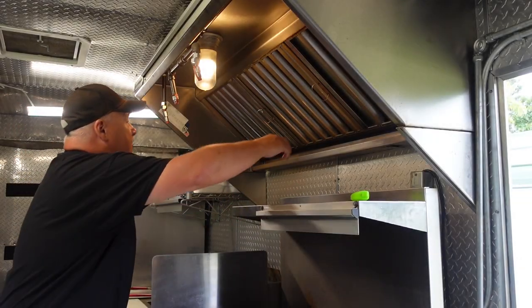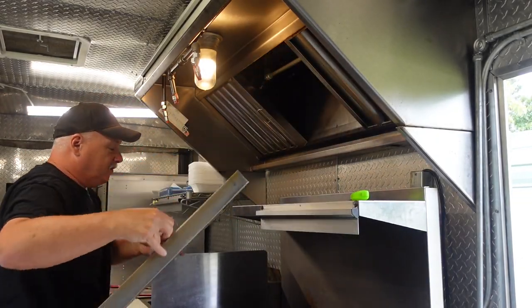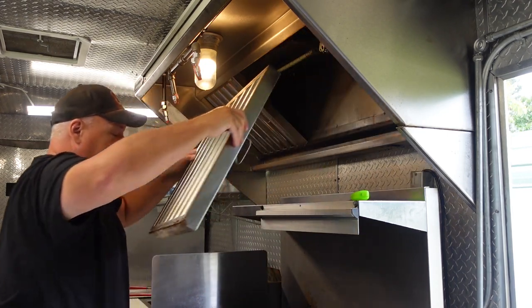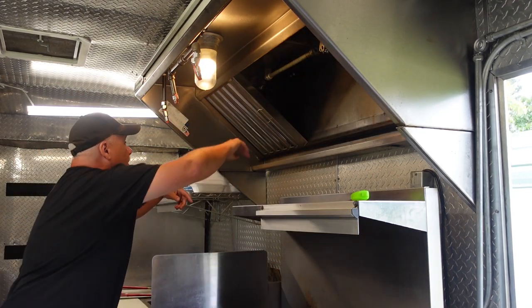A little detergent, some elbow grease, we'll get it clean right up. So I think the first thing we're going to do is go ahead and take out these grease filters right here — the hood filters. And then take a look at how bad it is up inside of it.